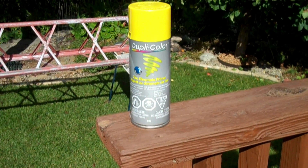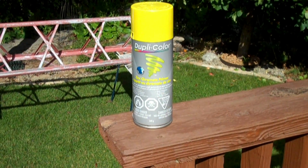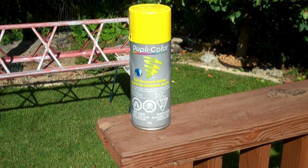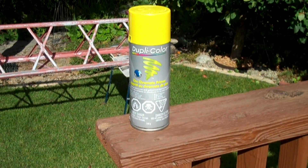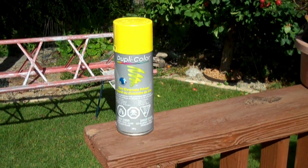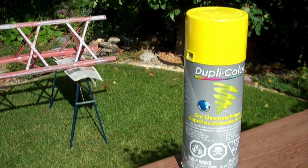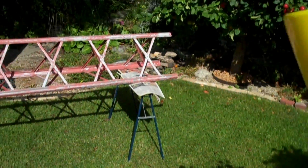I resigned myself to the fact that I'm not going to get a primer that's going to be unnoticeable, and I guess there's probably a reason for that. So I'm going to have this yellow primer, and of course I'll put the Tremclad 517 coating on top of that. So that's the master plan. Let's get started.